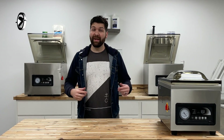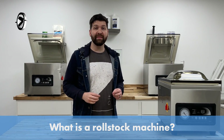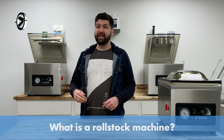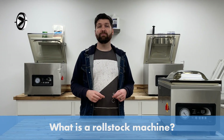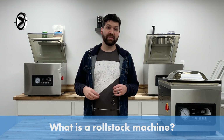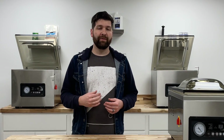Welcome to JVR Industries. Today we're going to cover the topic: what is a roll stock machine? But before we get into that, check out the description below. We have forming, non-forming, and easy-to-peel films, so check out those links. And if you're looking for bulk pricing, feel free to contact us at 716-206-2500. Our office is open from 8:30 AM to 5:00 PM Eastern Time, Monday through Friday.